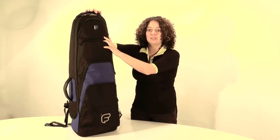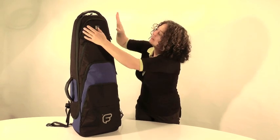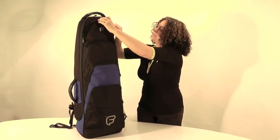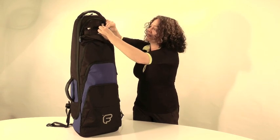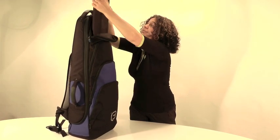One of the main things of a trombone bag is to make sure that the trombone slide is well protected. So the first pocket is for your trombone slide. What I've actually done is placed a rigid trombone slide pouch inside the front of the bag, and if I can just pull this out, I'll show you the slide pouch.